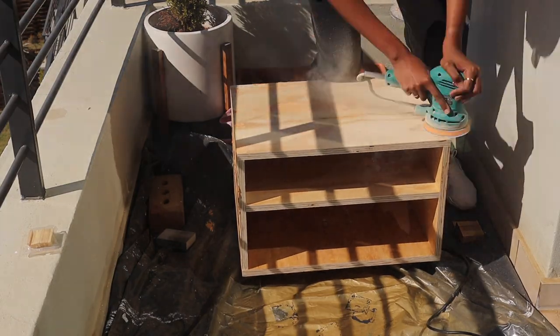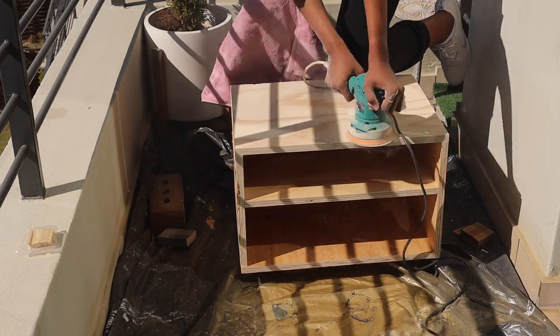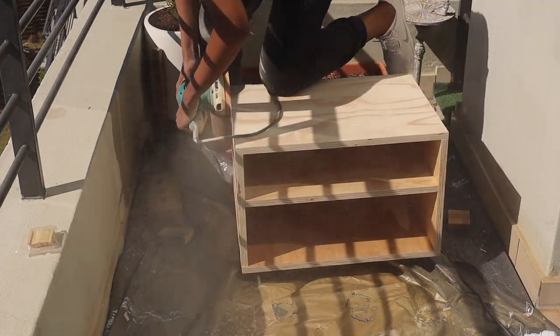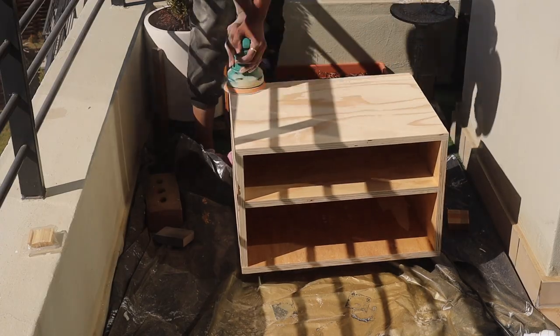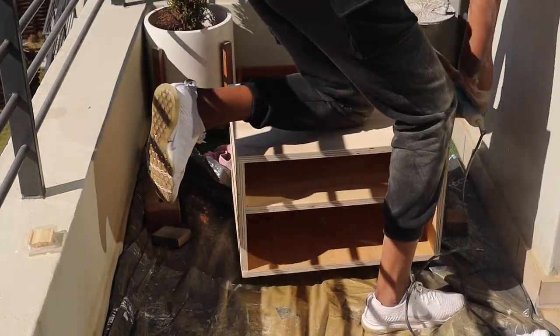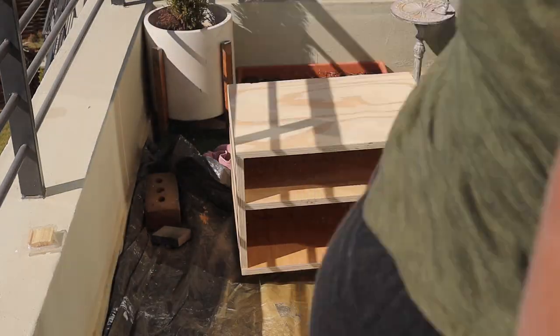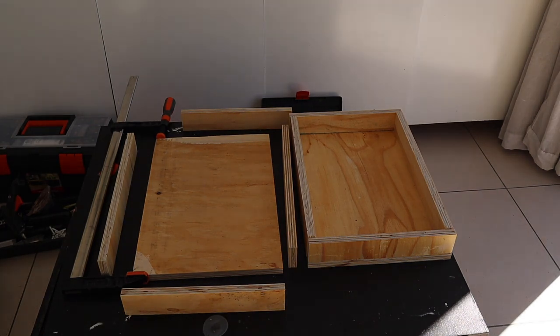The very next day I went ahead and sanded down the side tables, but only on the outside since that's the only part that shows. I smoothed the surface down — I used 80 grit sandpaper first and then went in with a 240.